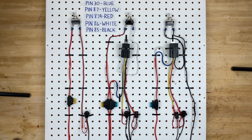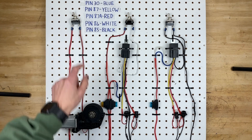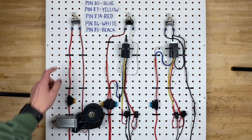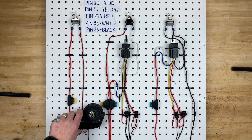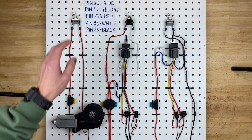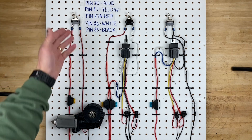Now this is the simplest of circuits, so that switch can easily handle the amperage that this bulb is drawing. But what happens if you replace the bulb with a big giant motor that draws more electricity than the switch can handle? If this switch can only handle 5 amps but the motor draws 10 amps, your switch can't handle that current and you'll burn it out.